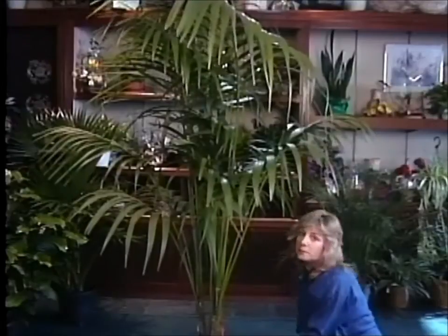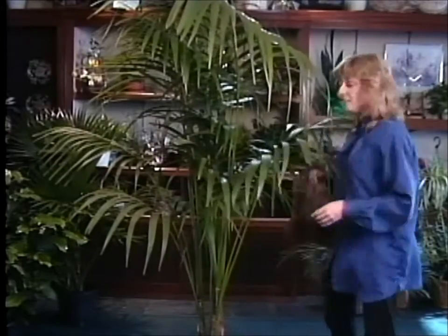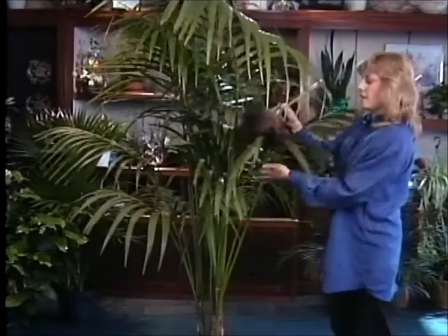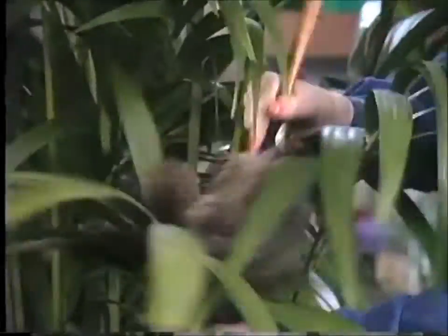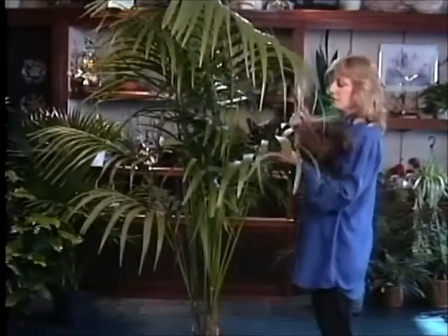One other really nice thing to do for them — and you can really do this with any palm you have, in fact just about any house plant appreciates this — is go ahead and dust it. Dust off the fronds every once in a while, probably about once a month or maybe as often as every few weeks. They sure do appreciate that.